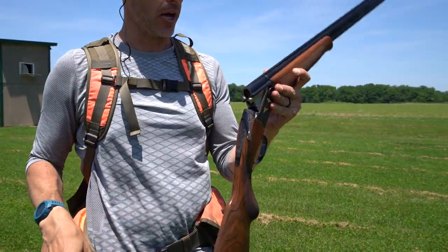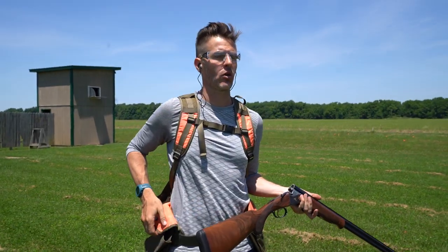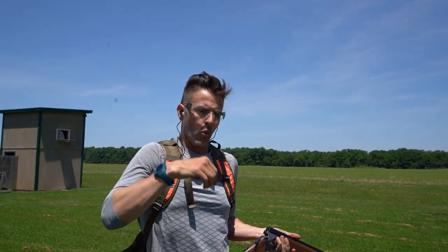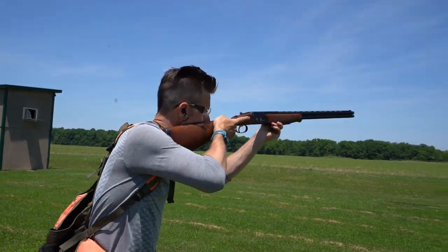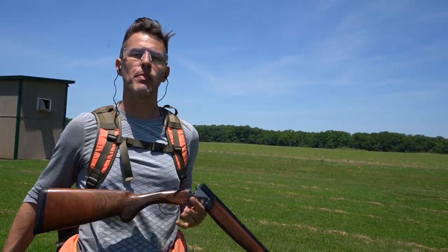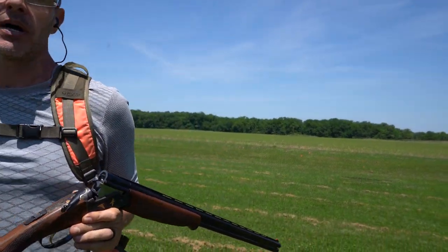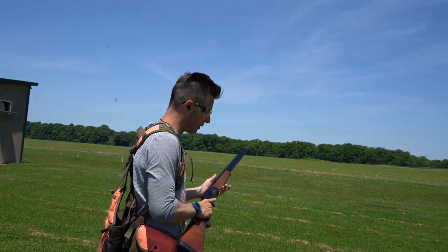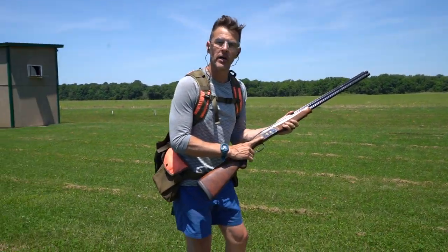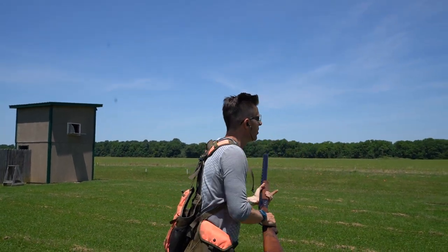We're testing the shotgun out, but really what I want to talk about is shotgun mount. Even though we're out here on the clays course, a lot of guys when they're shooting clays will start with the shotgun already mounted. You're going to get a better score that way, but you're not actually practicing a scenario that's going to help you out hunting. What we're trying to do is always start low gun in order to best simulate that shotgun mount for when we're hunting.